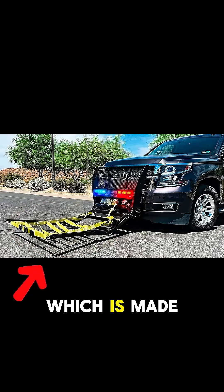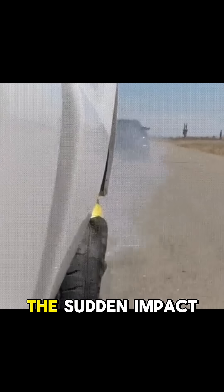When deployed, a net unfolds which is made out of nylon webbing. This is extremely durable and spring-loaded to catch the sudden impact.